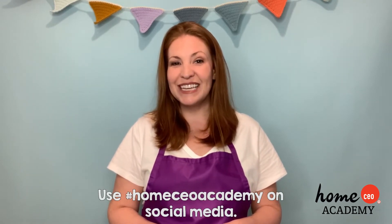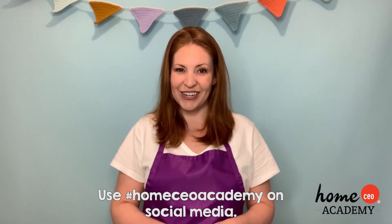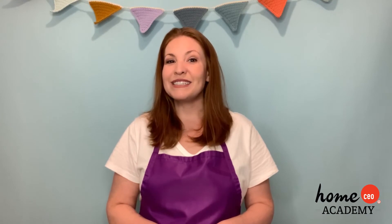For now it's time to say goodbye, but have fun with your activities and worksheets. Remember that we always love to see your work, so feel free to send it in. We will say goodbye from Teacher Brittany and everyone here at the Home CEO Academy. Have a great day — until next time, bye-bye!